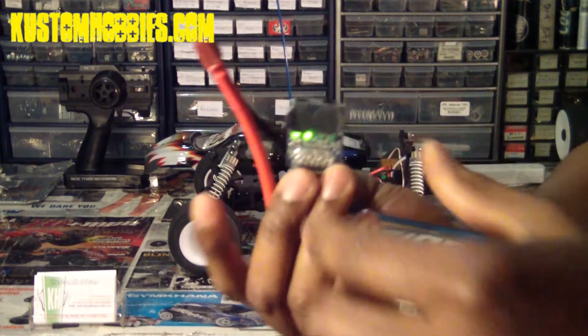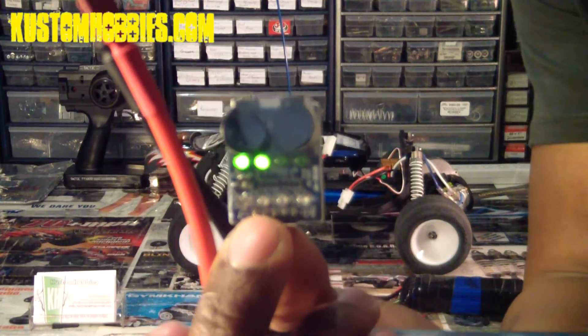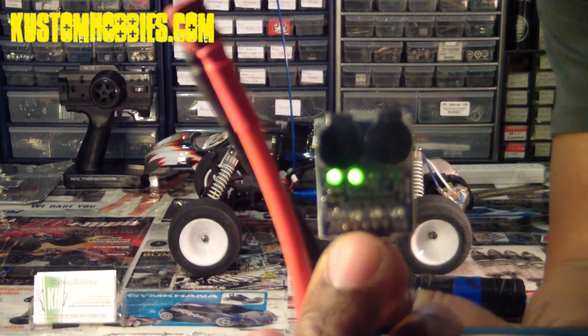And there are only two LEDs that light up to show you that it's a 2S LiPo.